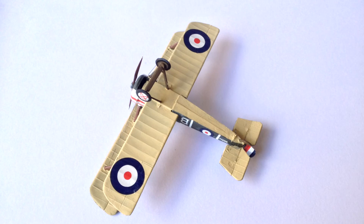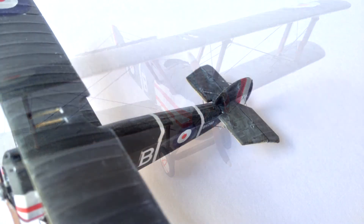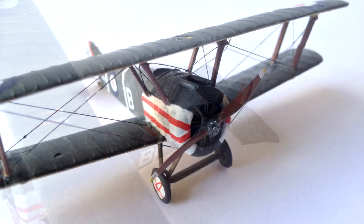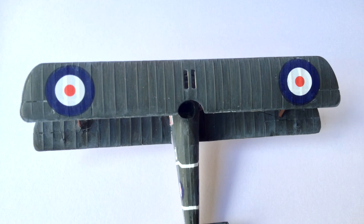At the time of this video, it did not look like this kit was currently in production, but Academy does seem to release these kits periodically. As a result, there may be stocks available in shops or second hand. The average price seems to be about £4 in the UK, which if I remember correctly was about the price I paid.